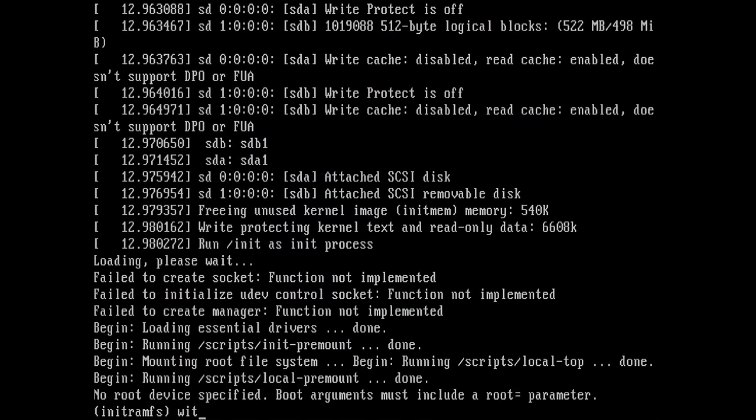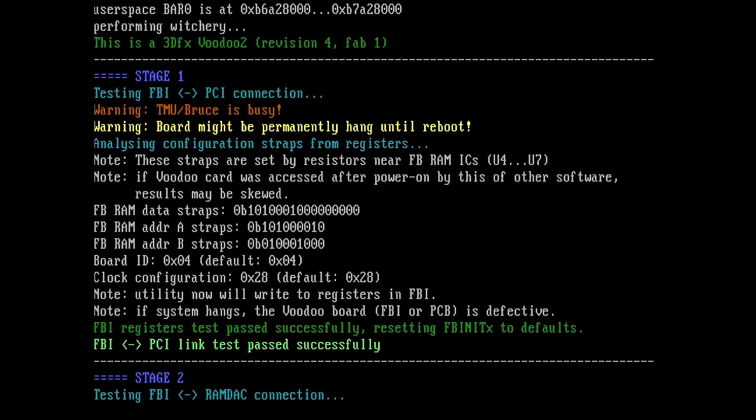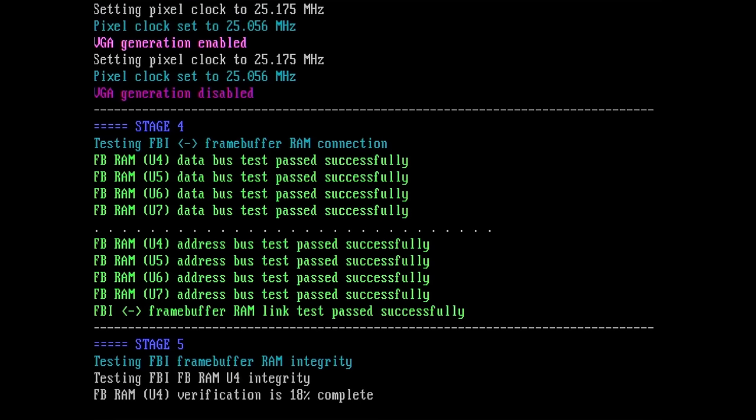Let's start Witchery now. We can already see that something is happening. RamDuck looks fine, FBI Stage 4 looks good as well. Testing FBI frame buffer memory — U4 verification — we are running memory tests. So far that card looks good.